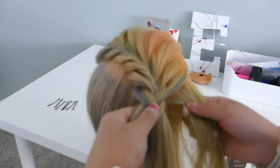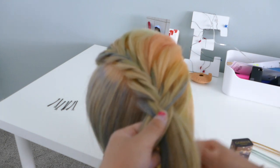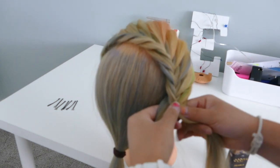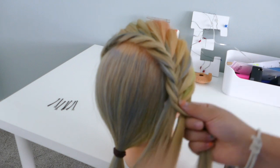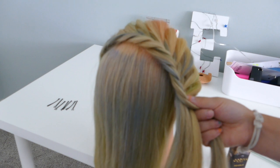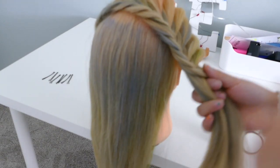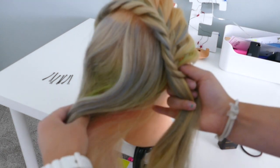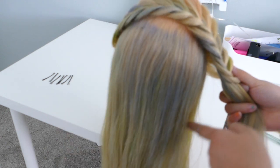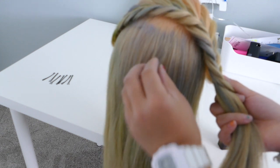Right now I'm going to switch to a lace braid just for a few stitches until I've got this hair in the braid. I've added all the remaining hair in, and I'm going to take out this rubber band and let the remainder of the hair out. Then I'm going to bring the braid close to the nape of the neck and then bring it so it comes around and comes up — so it kind of twirls in the middle.